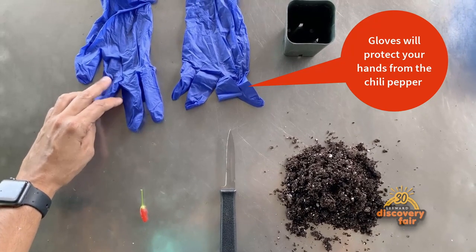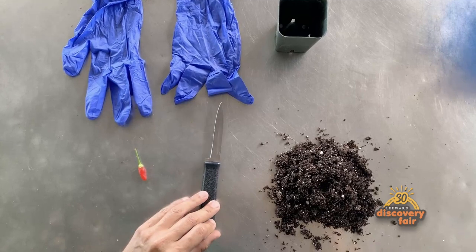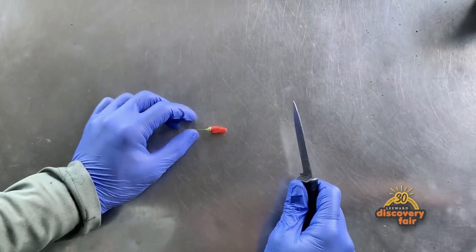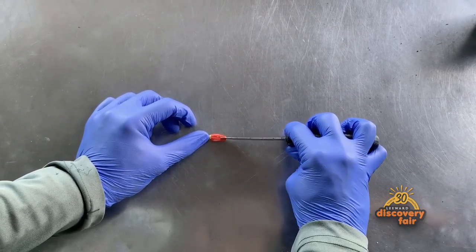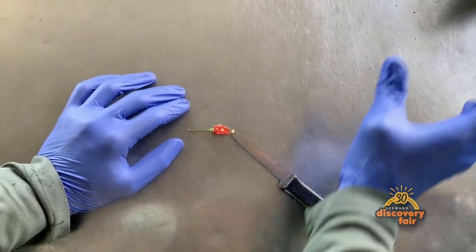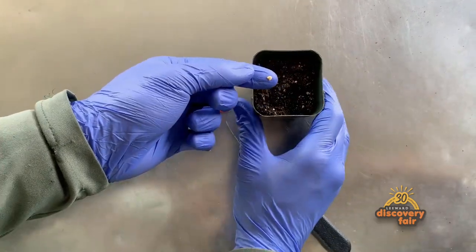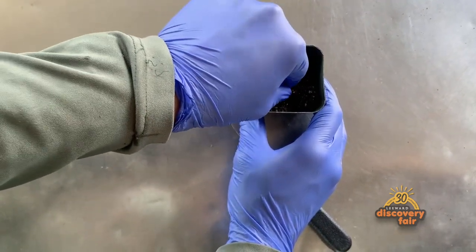These are the things you'll need in order to plant your seed: gloves, knife, the fruit itself, and potting media. First, grab your knife and cut the fruit, exposing the seeds within. You can use the seeds now or place them on a paper towel to dry and save for later. Grab your potting media, place the seed on the tip of your finger, put the seed in the pot, pinch the soil around it, and then water.